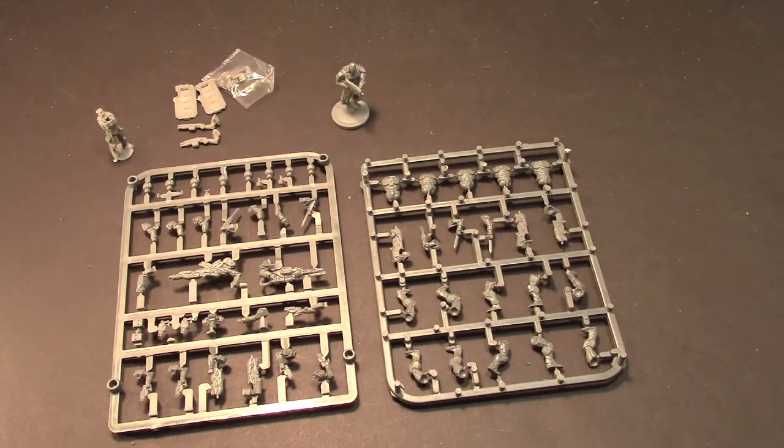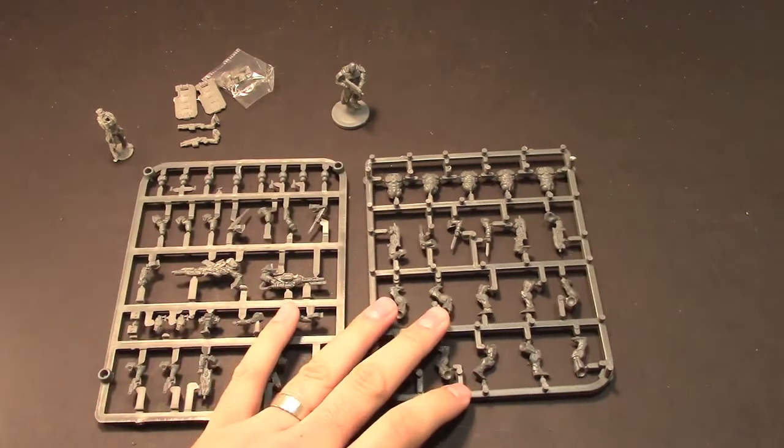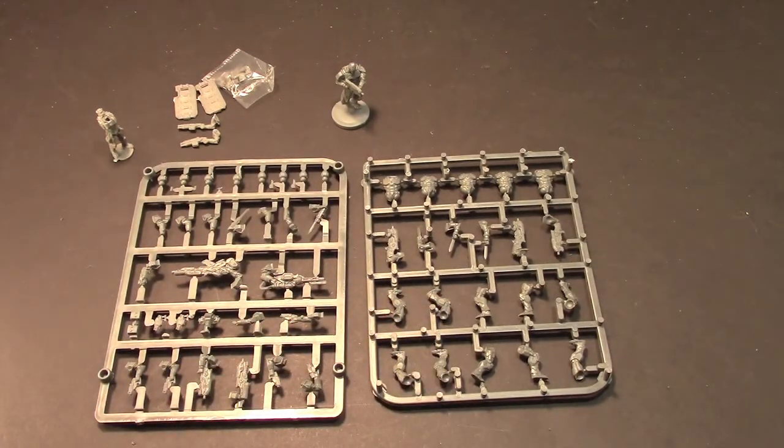Overall this is from Mantic. This stuff is available on their website for either purchase or pre-order right now. You can check them out online at ManticGames.com.